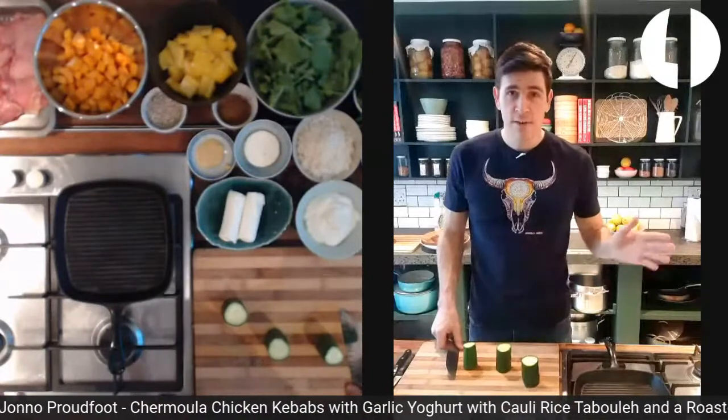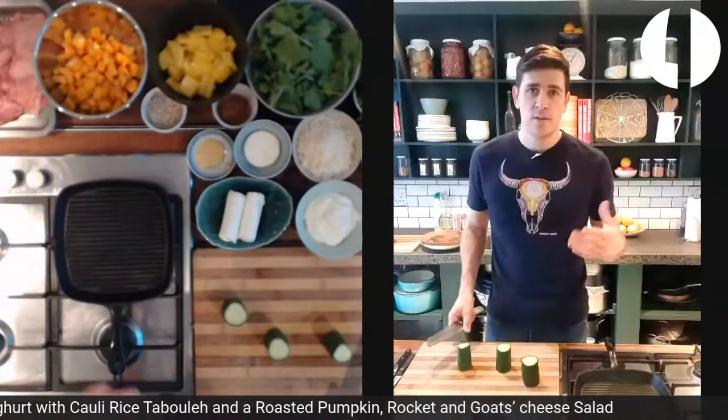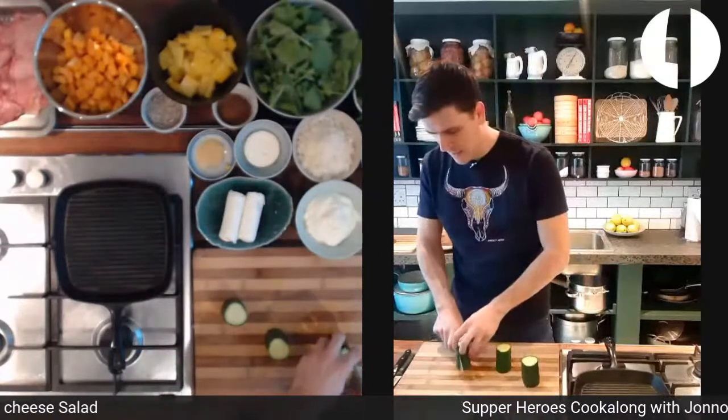Let's do a final prep before we get cracking. I'll put the oven on thermo fan or convection — is there a difference between convection and thermo fan? Same thought, so okay.